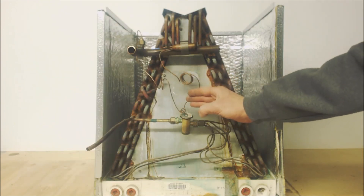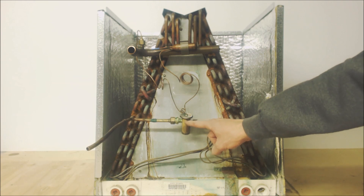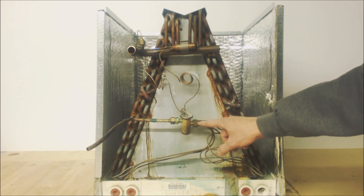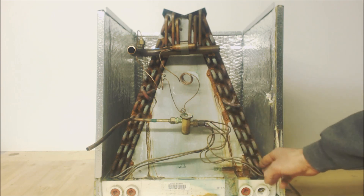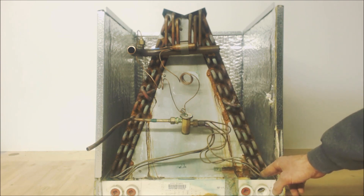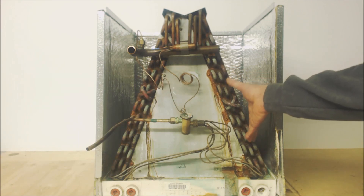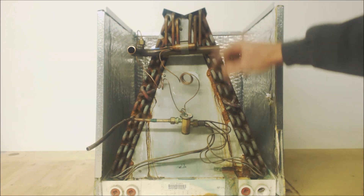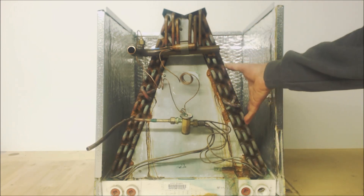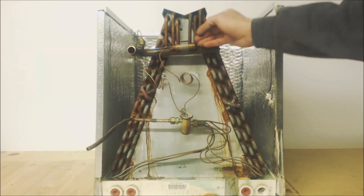This TXV controls the superheat. You have high-pressure, high-temperature liquid refrigerant coming in, it hits the metering device, and only a small amount of refrigerant is allowed through. That reduces the pressure — and temperature follows. It comes in as a low-pressure, low-temperature liquid, about 80% liquid and 20% flash gas. It then enters a saturated state where liquid and vapor both exist — that's where you absorb most of the moisture from the house — and then you have your superheat above that.